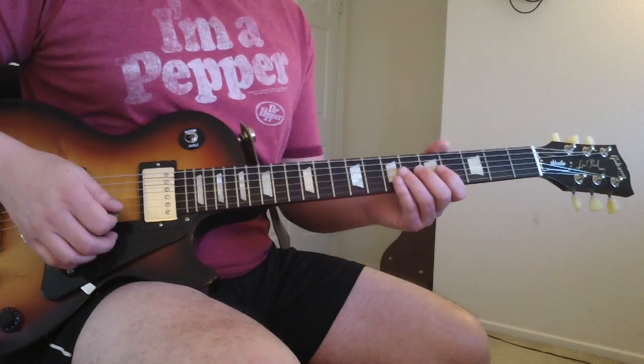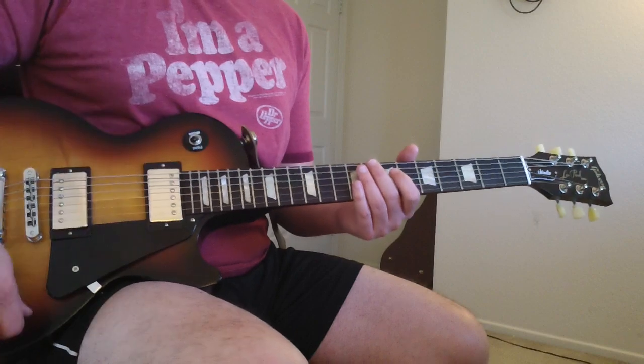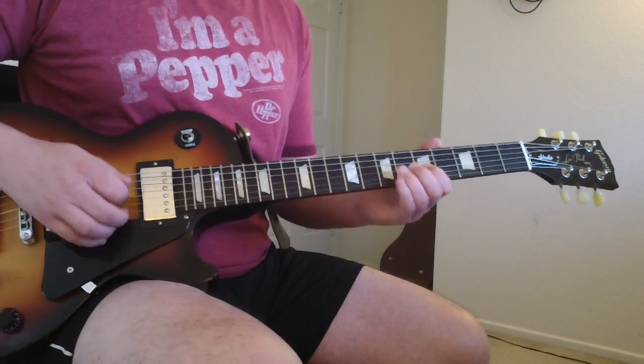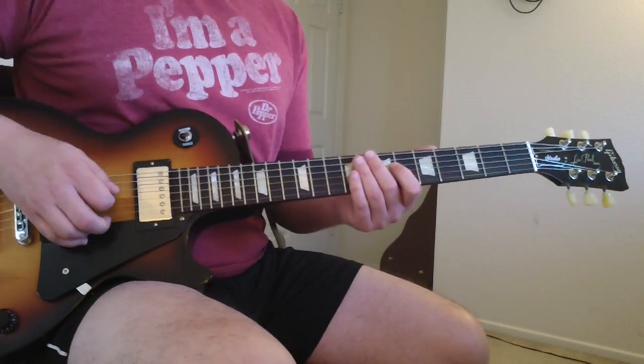Throw in some notes, kind of listen to it to hear where it is, and then just land back on that A again. Something like that. And then you'll be to the part that's kind of back to the melody.